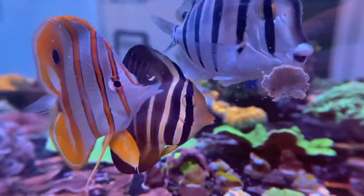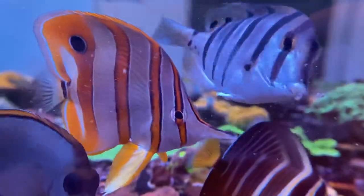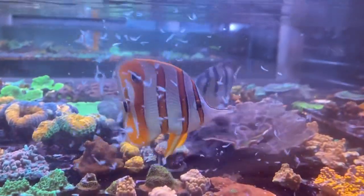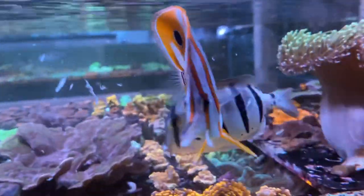Right, let's start at the beginning. The most important thing when it comes to buying a copper band is finding one which is feeding. If it's not feeding it should be ruled out almost immediately. When I say feeding I mean ferociously attacking the food like this — not taking one bite and spitting it out.